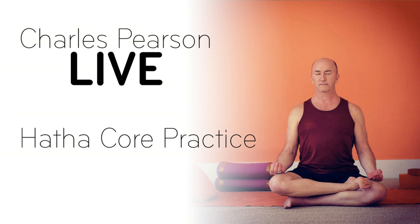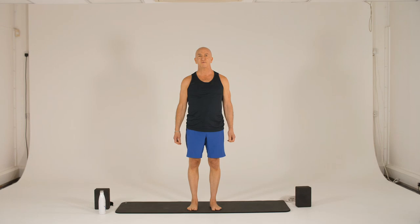Hi, I'm Charles Pearson. Welcome. I'm going to take you through approximately 45 minutes of Hatha core sequence. And if you'll just follow along, I'm going to provide cues, modifications, and I'm also going to talk to the benefits of the practice as we progress.